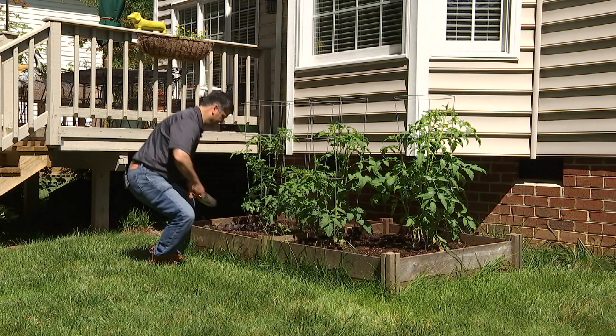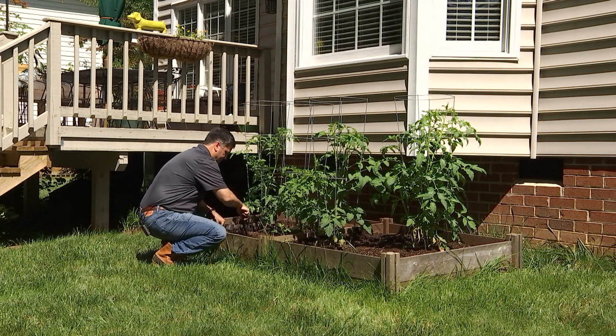One of the most important things that is commonly overlooked when it comes to home gardening and landscaping is soil quality and health. Healthy soil means healthy plants, and it all starts with a simple soil test. Like any do-it-yourself project, there's a right way and a wrong way, and soil testing is no exception.